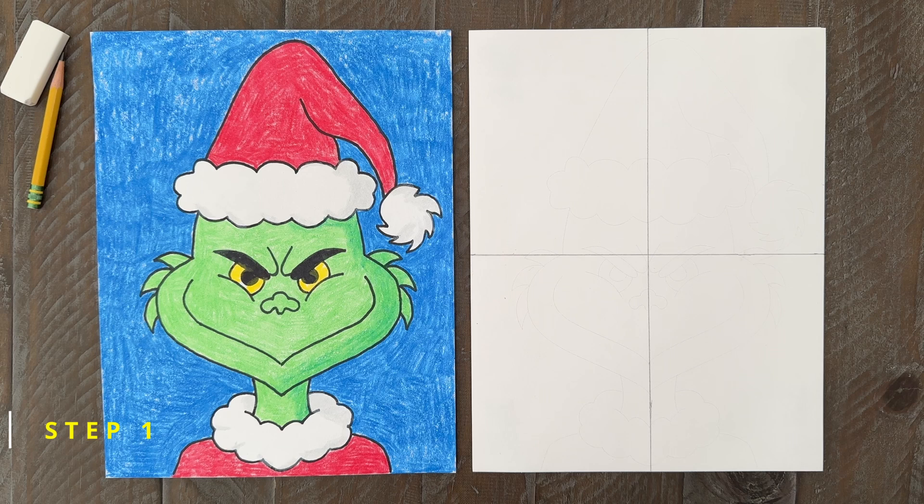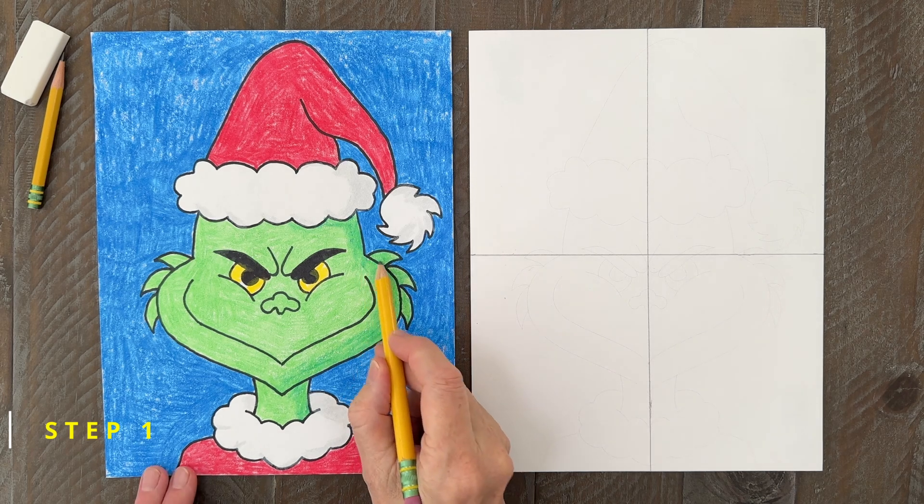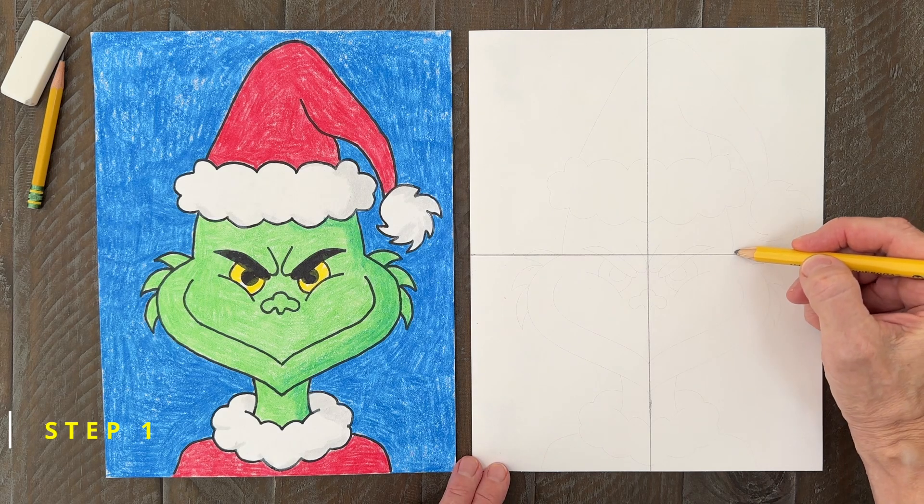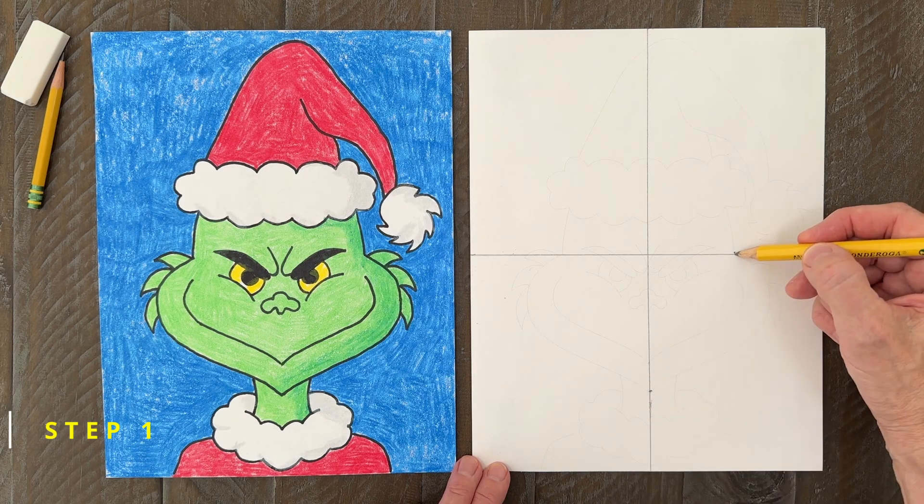Step number one. To begin, we need to draw a cheek with a shape like this. Make dots on your paper to help you plan, and then connect them with a curve, like I'm doing here.